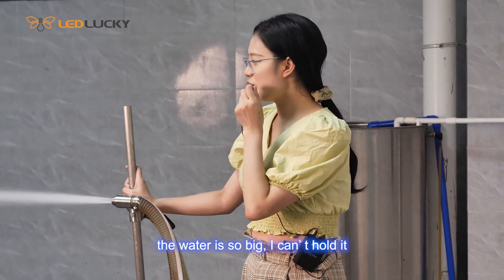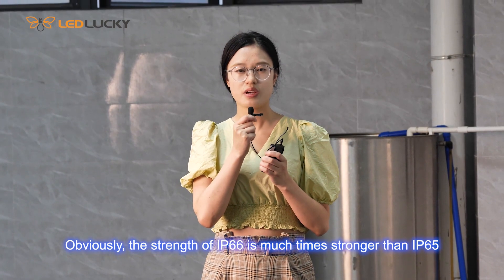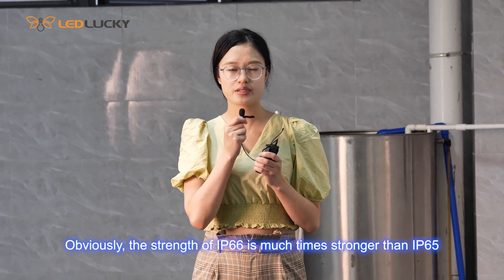The water flow is so strong, I can barely hold it. Obviously, the strength of the IP66 test is much stronger than the IP65.